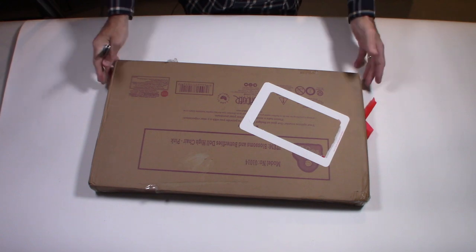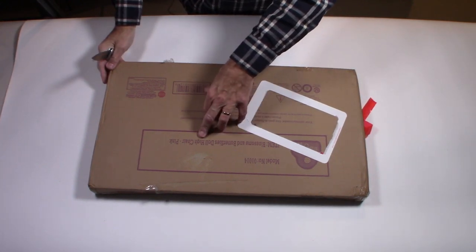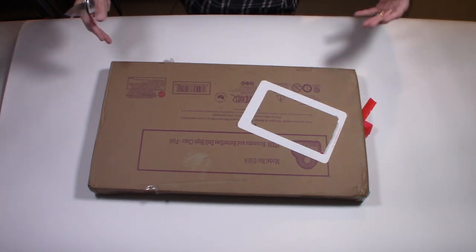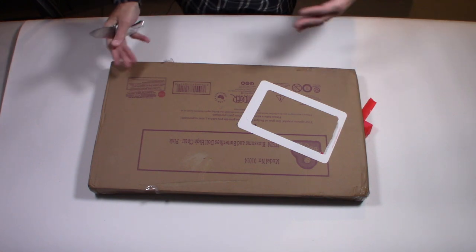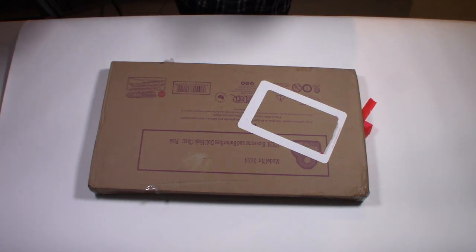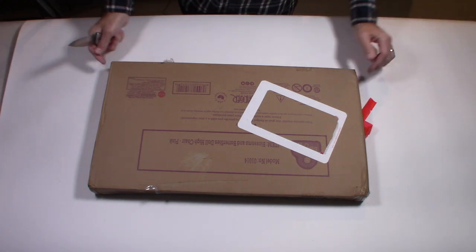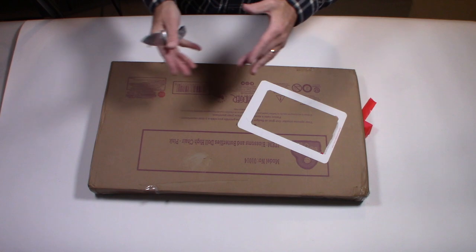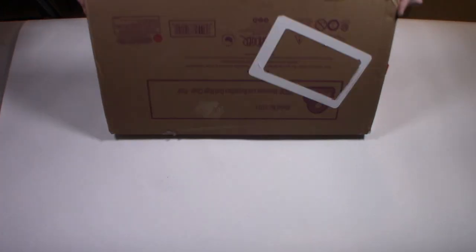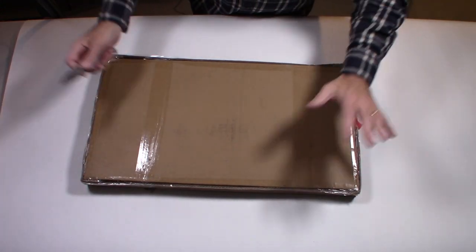What I have here is called the Blooms and Butterflies Doll High Chair. It's for my granddaughter and I wanted to do an unboxing. I got it in the mail — there's a white one and a pink one, and of course we picked the pink one. It was shipped through Amazon in a few days. I wanted to show you how to put it together and give you my first impression of the quality.